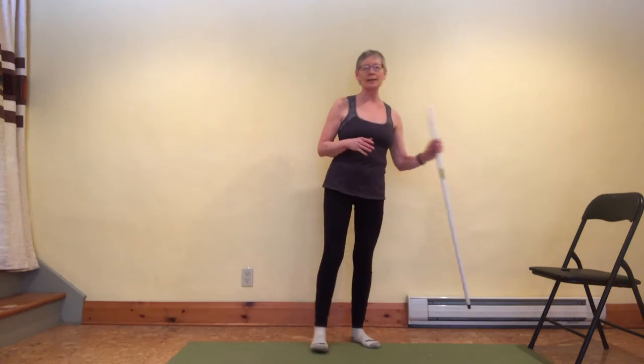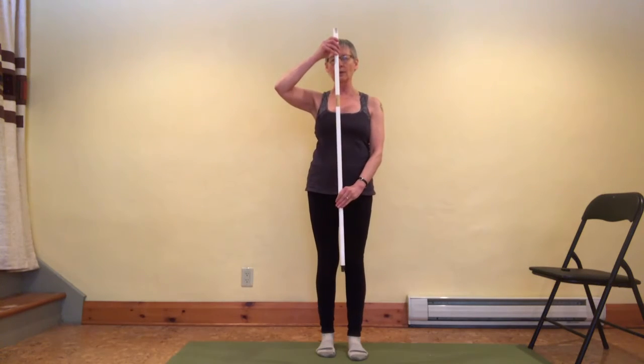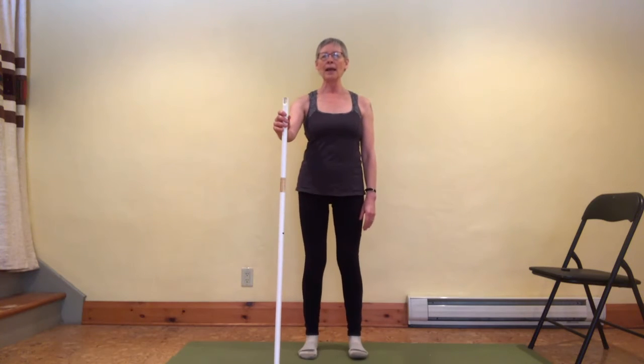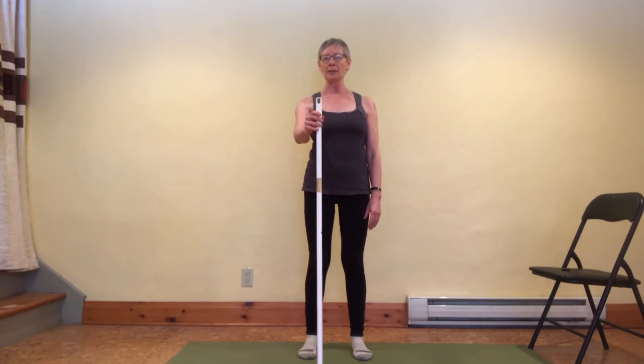One way to cue yourself to make sure all the curvatures in your spine are in neutral is to take something like a broom handle, or a dowel that's about torso length or a little bit longer, and use that as a cue for coming into the hip hinge.